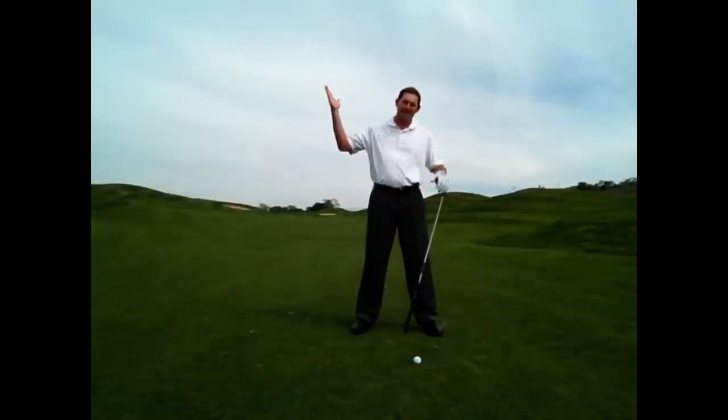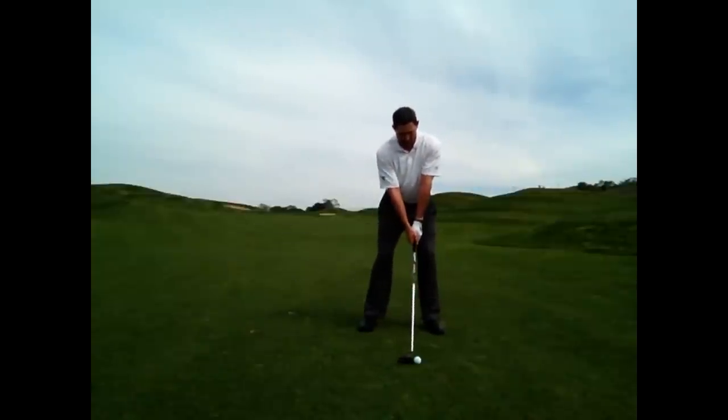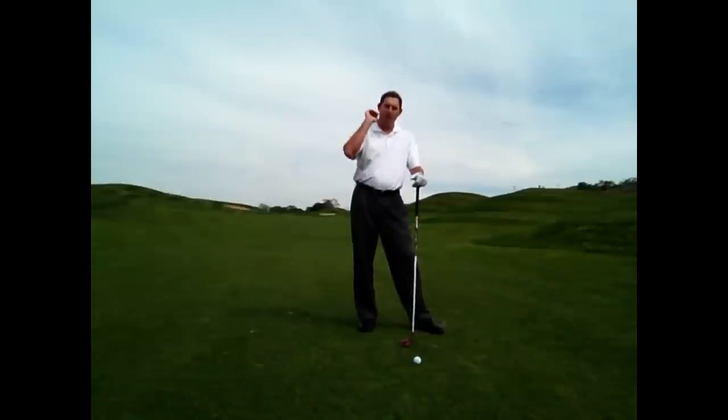I want to get my hands slightly ahead of the ball at impact, and I want to make sure that I am hitting slightly down on the ball. If I do this correctly, there is a good chance I am going to make a little divot after I strike the ball or at least make contact with the turf. That ensures I can compress the ball and hopefully that ball will go flying off the club face, sailing straight towards the green.